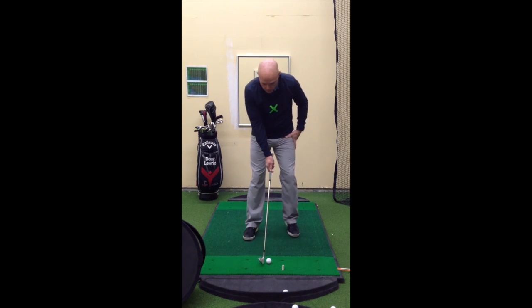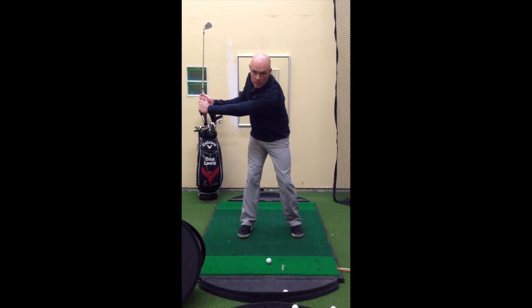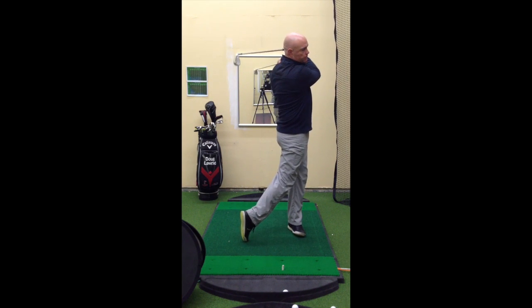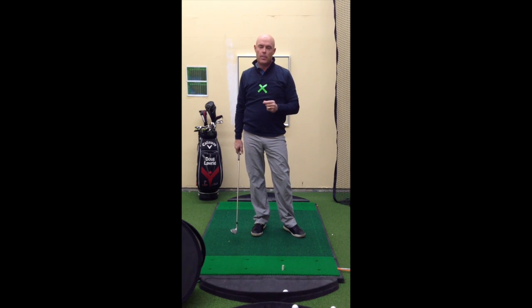So let's see if we can get this to work. Take my setup, swing it back to waist height, now let the X win the race. I think he won. Keep coming back — see you soon.